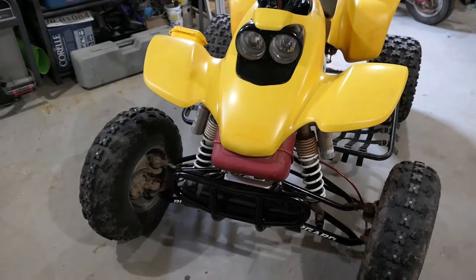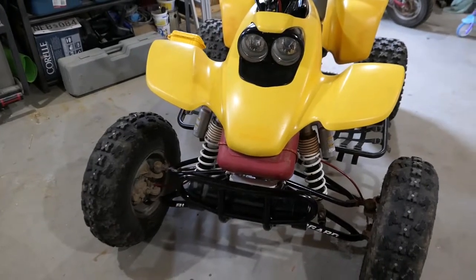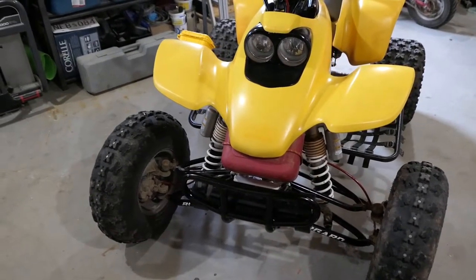One of the worst things about sport four-wheelers is the limited storage. Today I'll show you some of the solutions I found over the years.